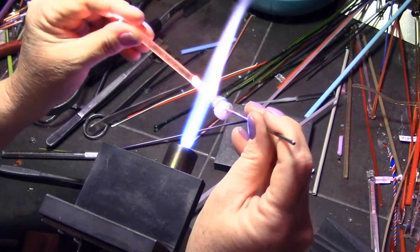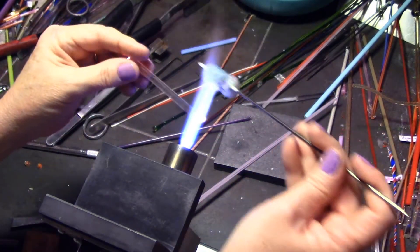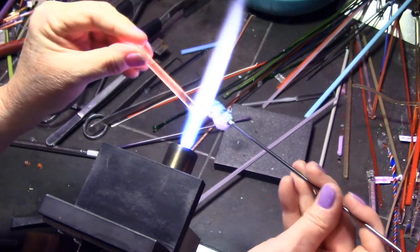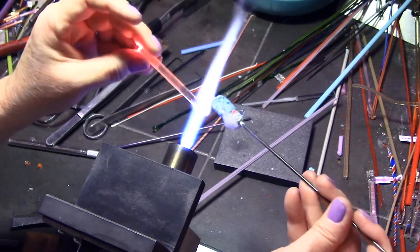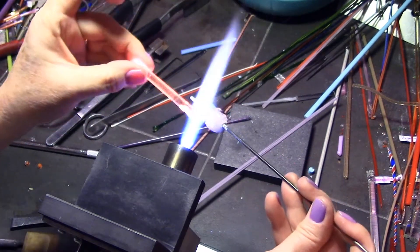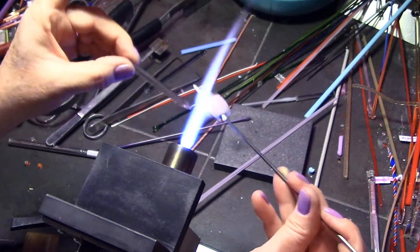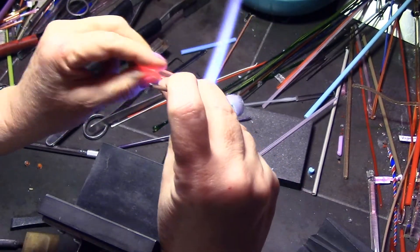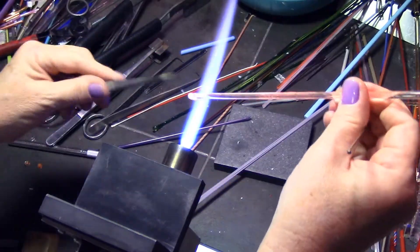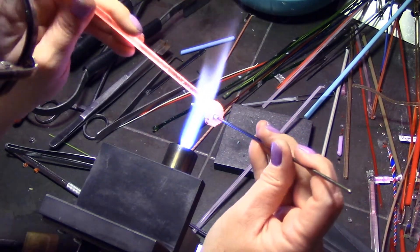Now that I have my anemone placed I have to encase it with clear so it'll stay three-dimensional. I like to do what I call spot encasing or dot encasing — basically little dollops of molten glass at the end of the rod, either dotted or small stripes added to the surface of the bead. I want to encase from where the anemone meets the base of the glass — that area, the very top of the anemone, all the way up to that first or top layer. So I'm making the clear glass the same height if not a little taller than the actual anemone. This will keep all the anemone stringers from melting down and trying to merge with your base glass, keeping everything three-dimensional.